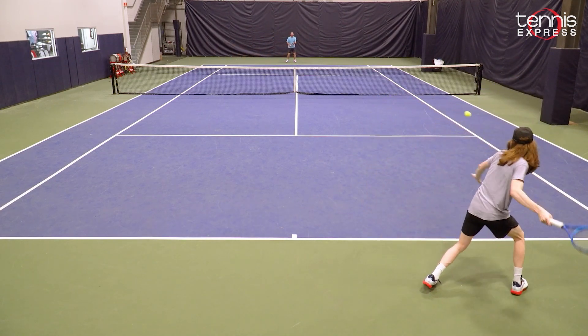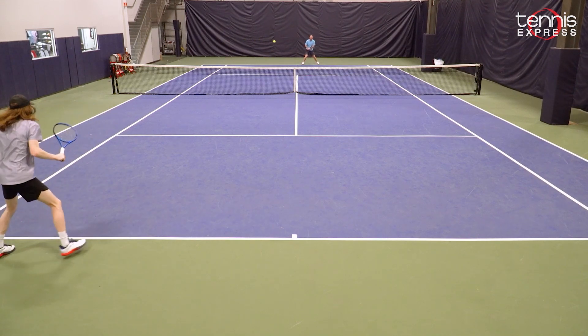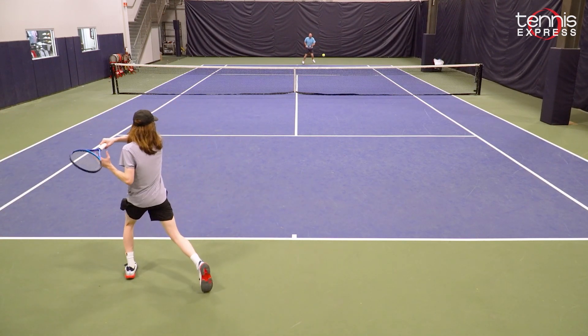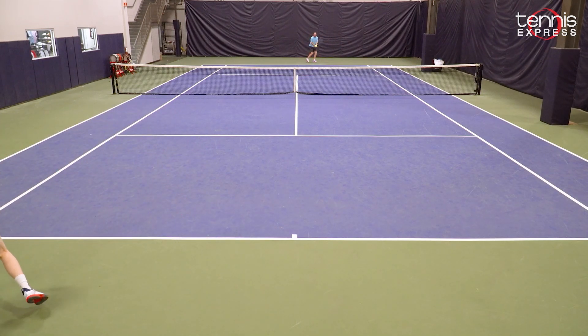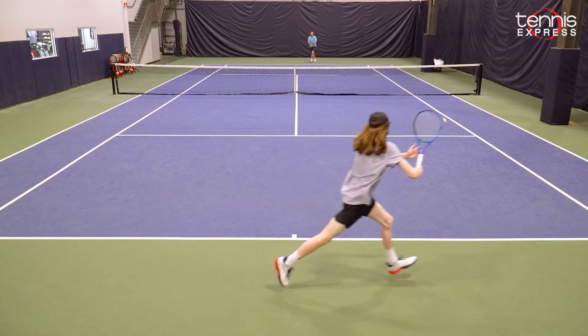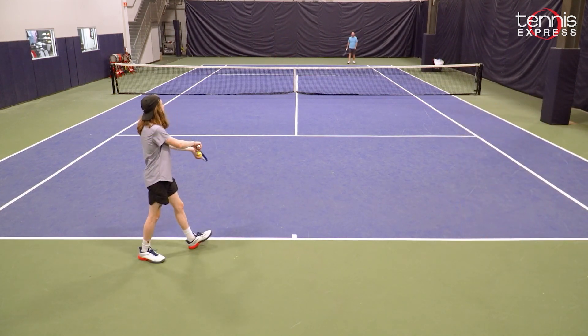The Dunlop FX500 Tour felt really great on the court. I thought it played amazing and I think it's a big improvement from the previous generation. Dunlop's FX series of rackets is known for their power generation and you can definitely notice it with this racket. When the right shot came along, I was able to really slap the ball nice and flat and hit an easy winner.